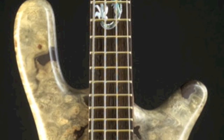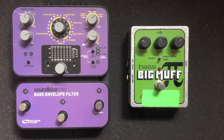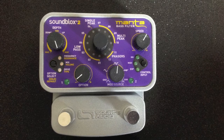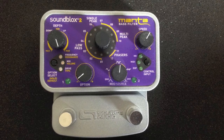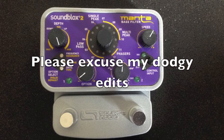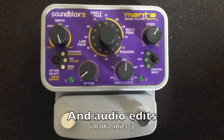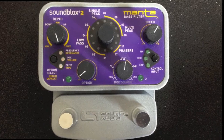My earlier 'Show Me' video used a distortion pedal and the Soundblocks Pro Bass Envelope Filter, but for this piece of music I used the new Manta Bass Filter, also by Source Audio. It's a smaller pedal with slightly different features, and I'm going to show you how I got the sound you're hearing. It's a really powerful pedal — it can do a lot more than what I'm showing you in this video.